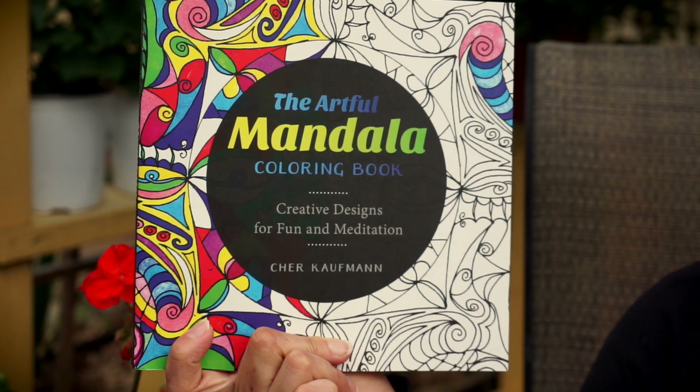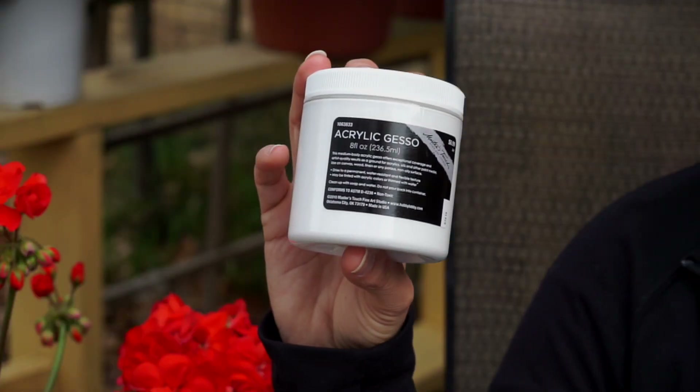So find your favorite coloring book like the Artful Mandala, pick out a page, and we're going to help you prepare it. We're going to be using a product called Gesso today, and I'm going to show you a project from start to finish on what it's like to work with white gesso. At the end we'll see a wonderful project to inspire you. So let's go!